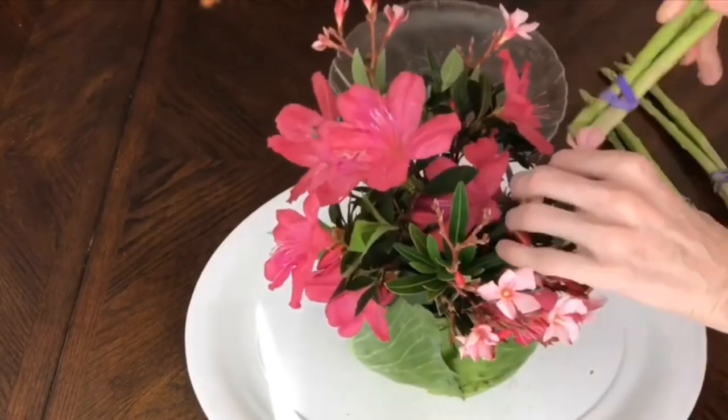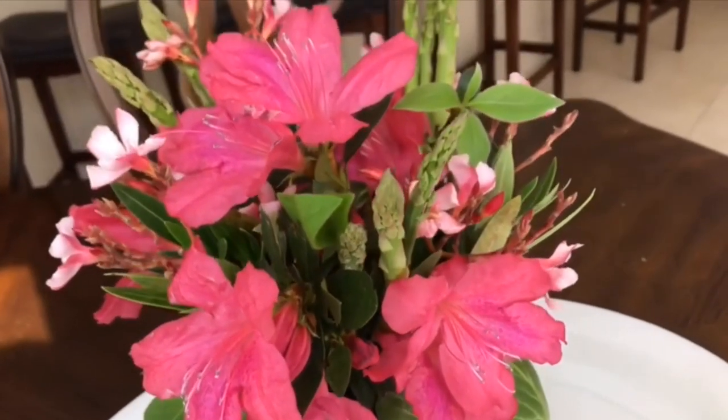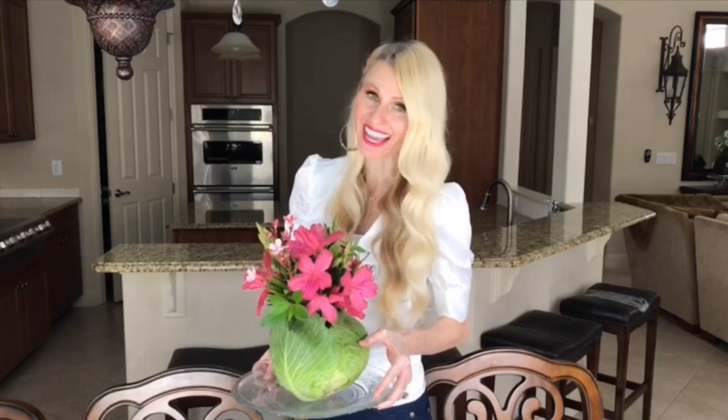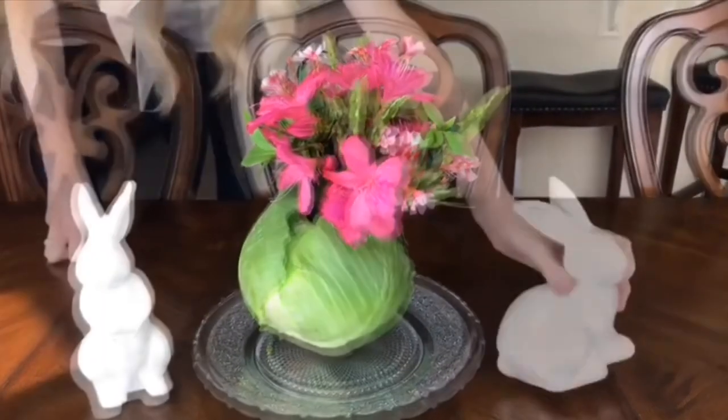Adding asparagus to a flower arrangement is fun and unique — how often do you see that? It adds a little extra spring. You can make this arrangement several hours ahead of time and keep it in the fridge — it'll still look great when you pop it out. I can picture this on a big Easter buffet table right next to the fruit and veggies. I'll display it on a glass plate and add some pearlescent ceramic bunnies.